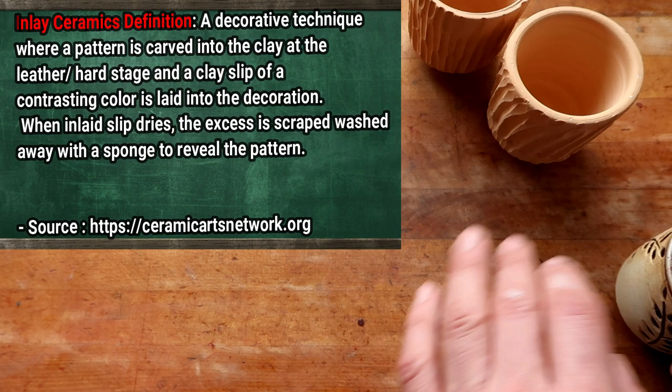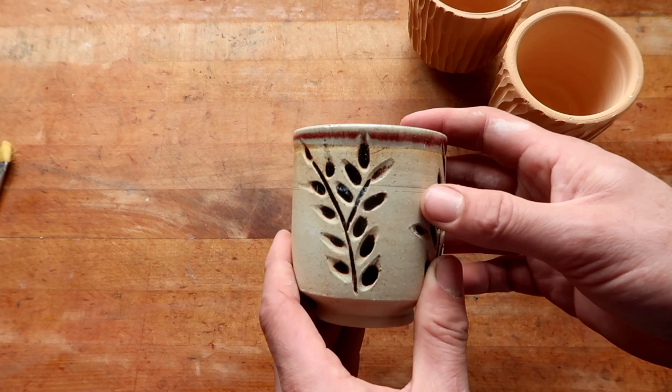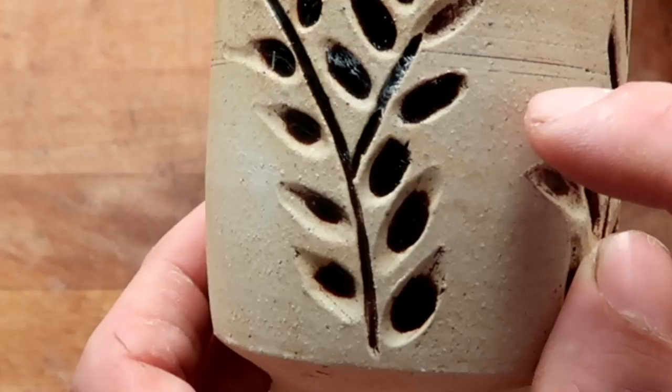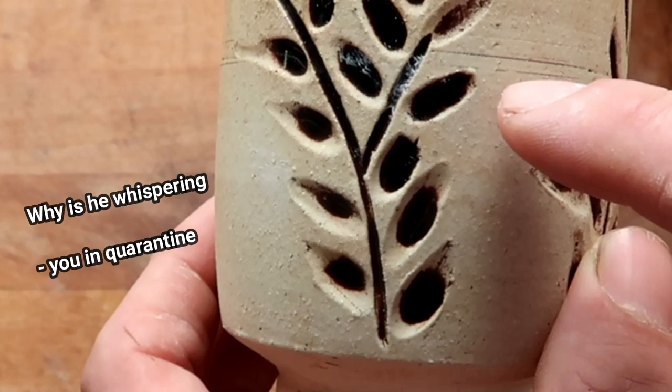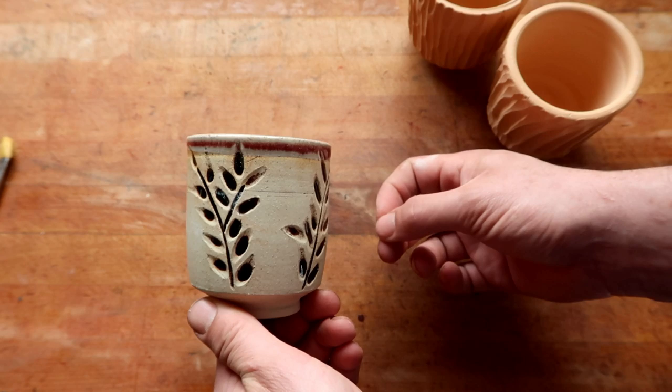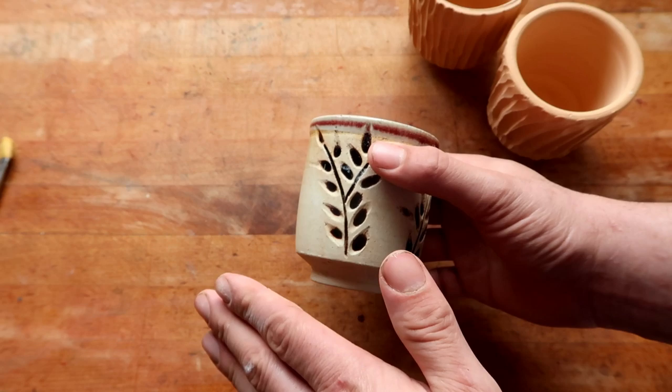The inlay technique is actually pretty simple to understand, but there's a myriad of ways to do it. This is technically a representation of an inlay technique. It's called the inlay technique for a very simple reason — it's because you're laying glaze inside of a texture. Laying glaze inside of a carved texture is the crux of the inlay technique.